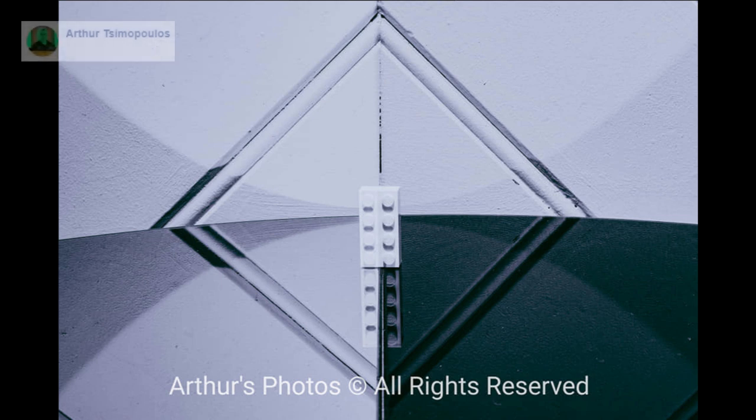Photo number 7 is from Arthur. This is a very interesting and very well thought-out reflection. How cool is that? I love the shapes, how symmetrical it is and yet not perfect at the same time. I love the tones too. You actually made me look at this photo for a while. Well done.